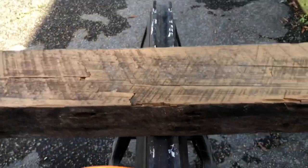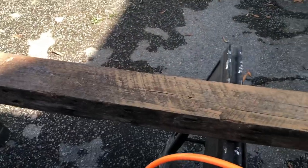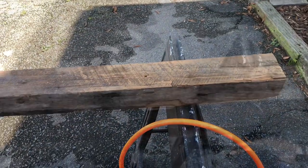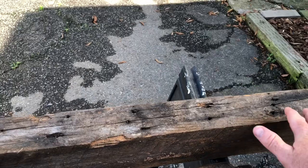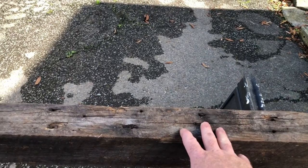Now you can really see how it looks. We're going to finish this whole piece, and when I get done sanding and blowing it off I'll be back to show you what I'm going to finish this with. Also, since it's old barn wood, there are old nails everywhere.